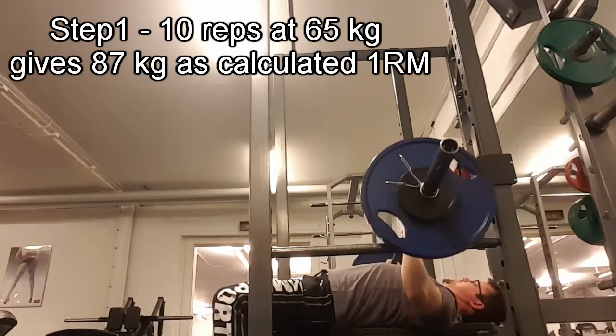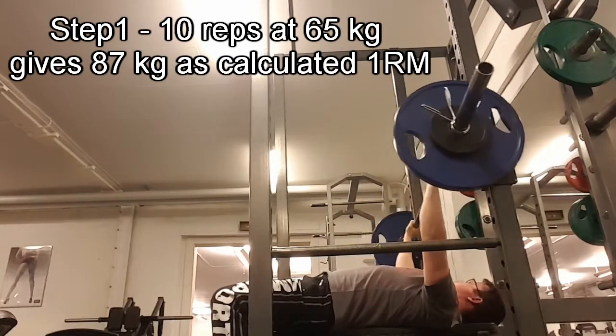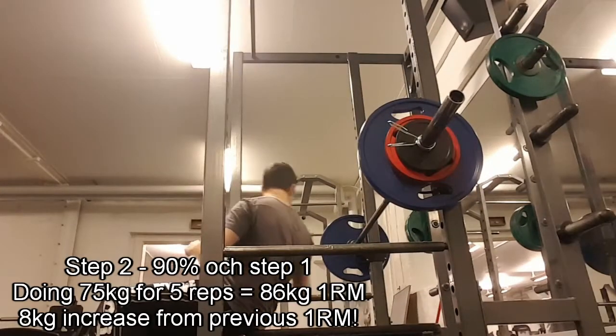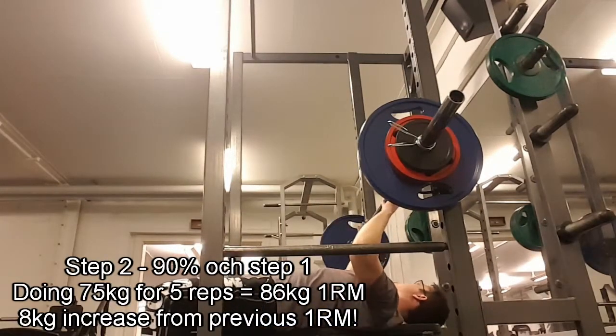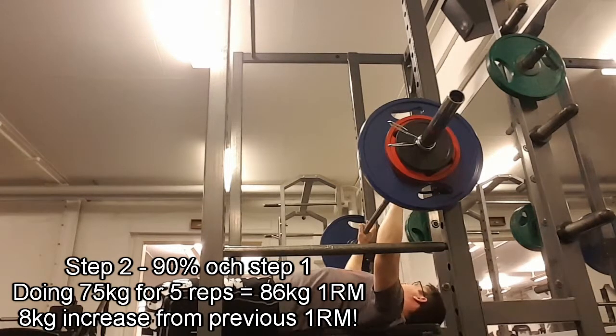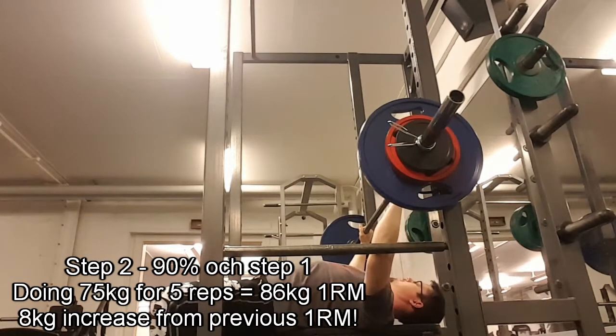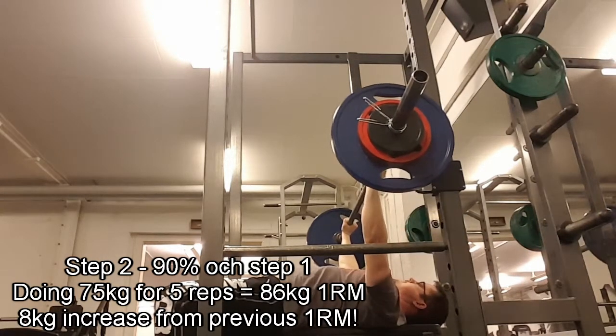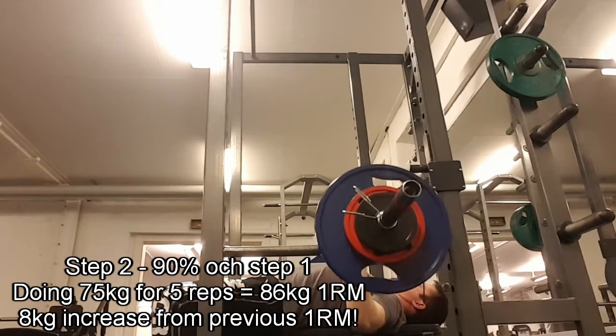For the second testing round I took 90% of that. I didn't have plates to go exact, so I put 75 kilos on the bar and tried to make reps with that. I managed to bang out 5 reps at 75 kilos, so my new true max weight is 75 kilos for reps. That also calculated to around 84-85 kilos for one rep max — consistent there too.